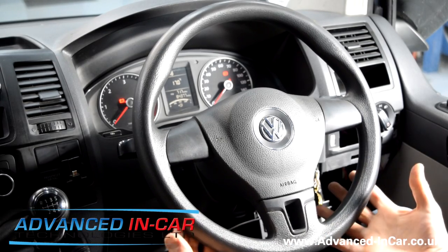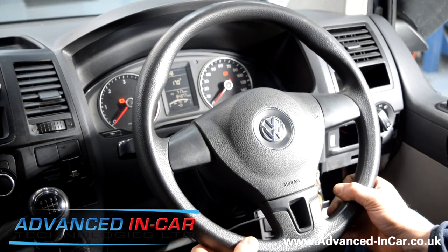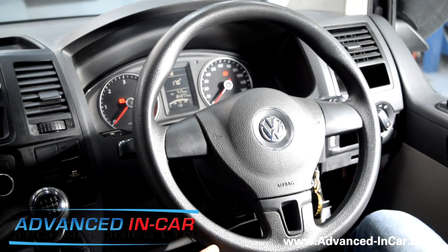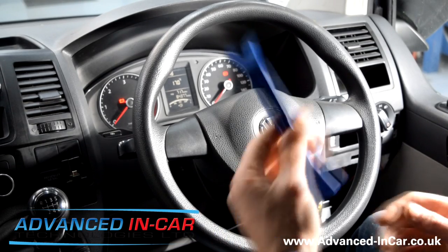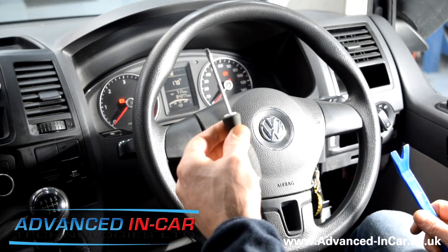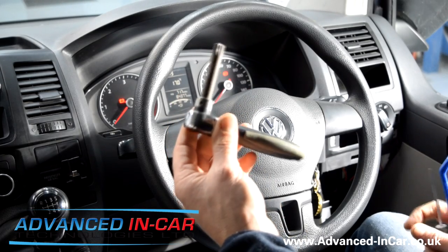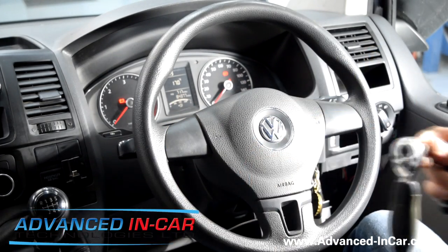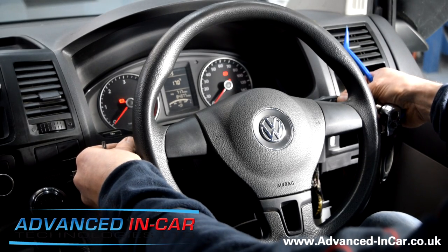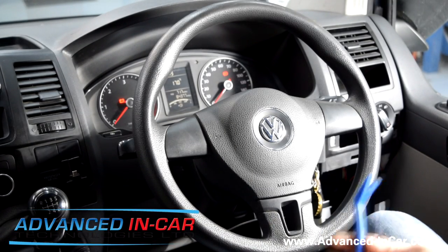Good morning guys, this is just a quick video to show you how to remove a steering wheel from this 2013 Volkswagen T5.1 Transporter. A lot of Volkswagens are very similar so the process will probably be much the same for this sort of age. The tools you're going to need are a trim tool, a small flat screwdriver to release the springs, a handy spline set — this is an M12 spline socket to take the main nut off — and also a T30 Torx, which you'll need to remove the windscreen wiper indicator stalk.